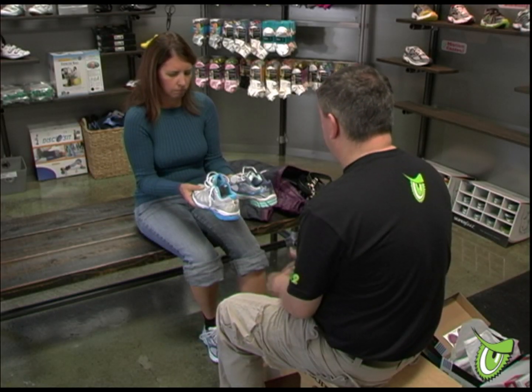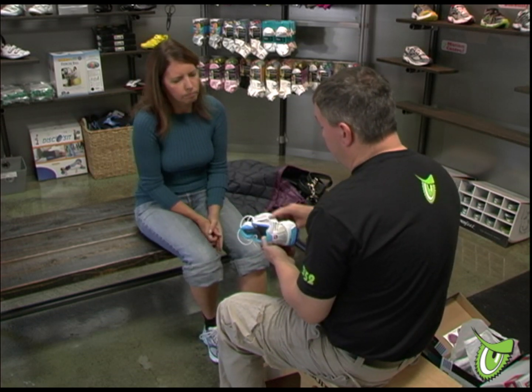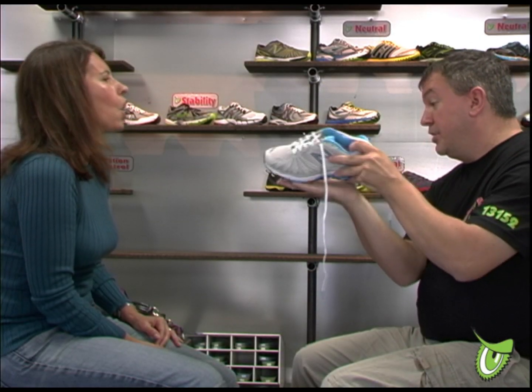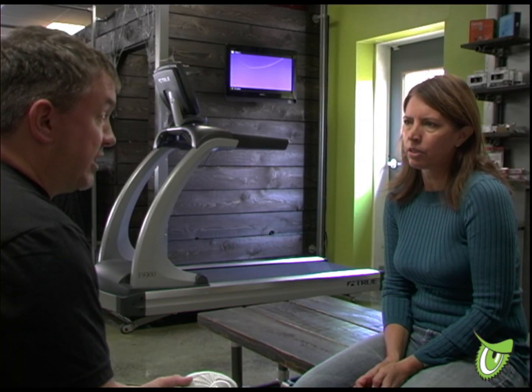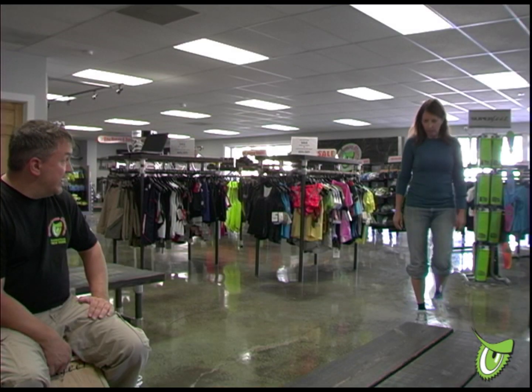Combining all of the information gathered from the interview, foot measurements, and treadmill analysis, we will select your shoe type and determine what is best for the structure of your foot. The results of this shoe selection will guarantee comfort, improve your efficiency, and make you less prone to preventable injuries.